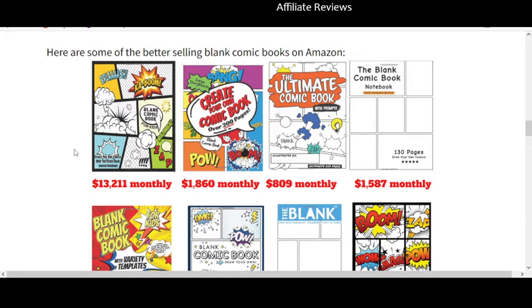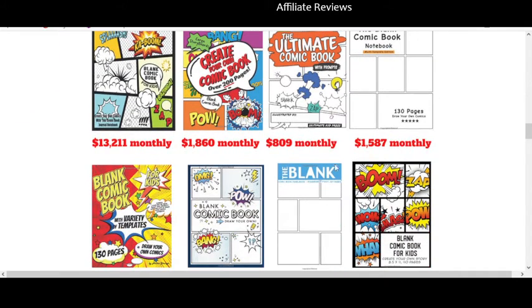In my estimation, this is one of the ultimate types of activity books. I can buy a coloring book for one of my kids and they're going to look through it and color the pictures they like, but kids might chew through a nice coloring book inside of a week. But look at this — 130 pages, over 200 pages — this is the sort of thing that will keep a kid busy for a while and allows them to express some creativity. I think it's a fantastic product to put on the market.